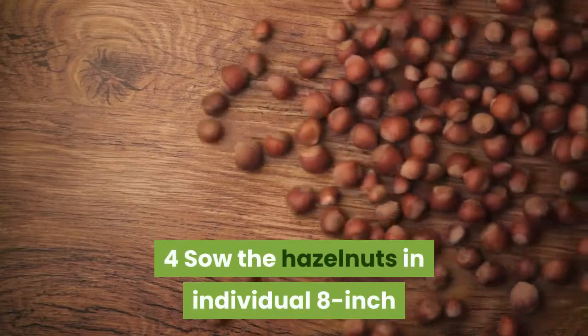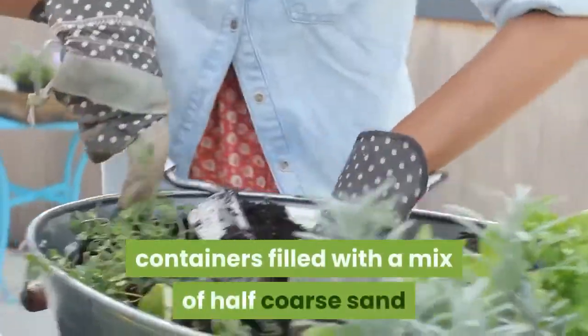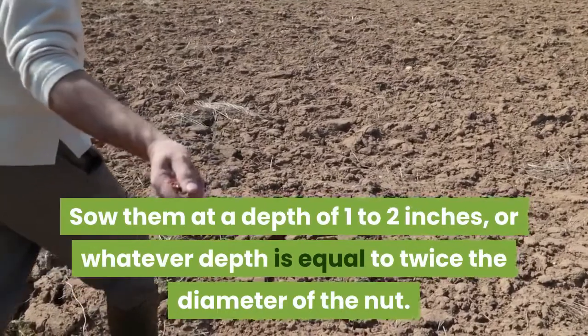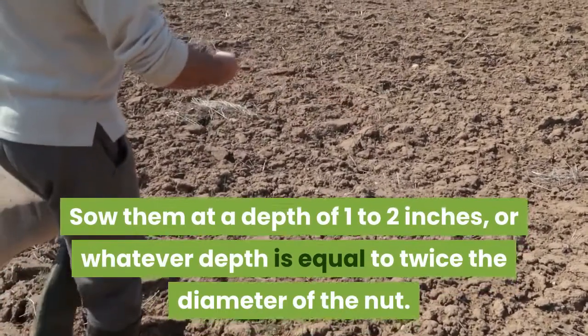Step four: sow the hazelnuts in individual eight-inch containers filled with a mix of half coarse sand and half seed compost. Sow them at a depth of one to two inches, or whatever depth is equal to twice the diameter of the nut.